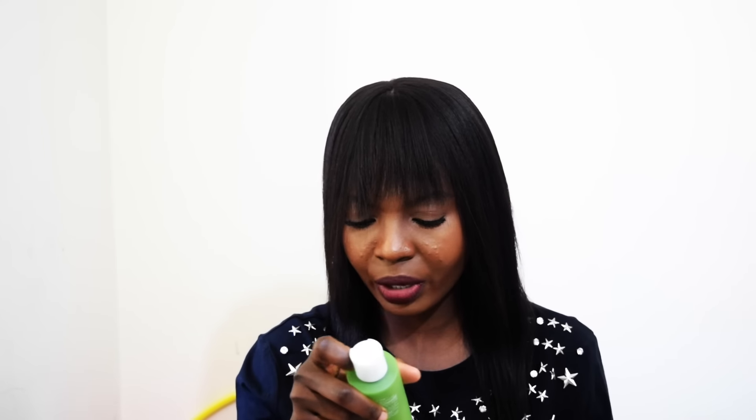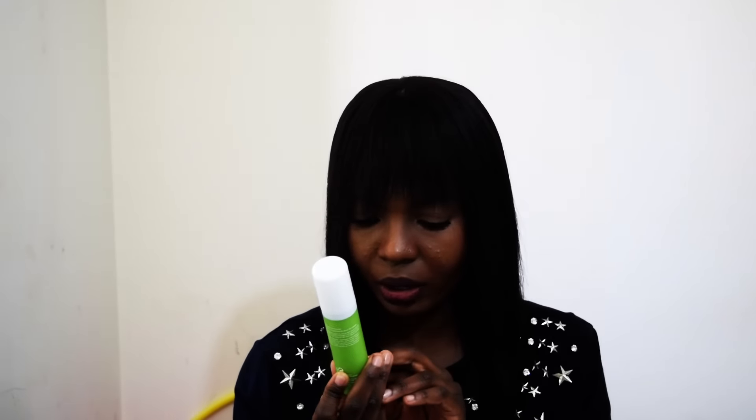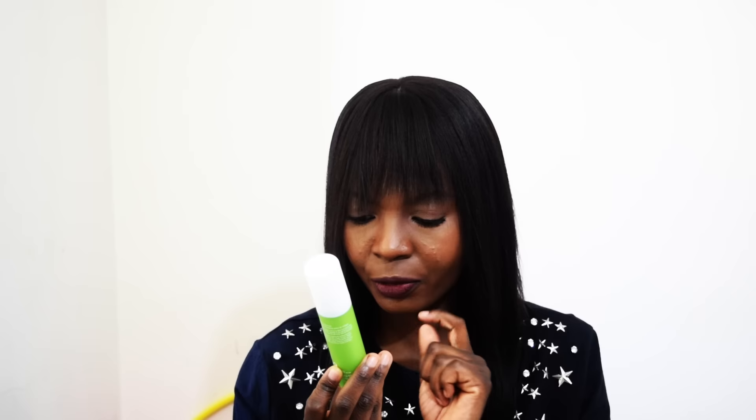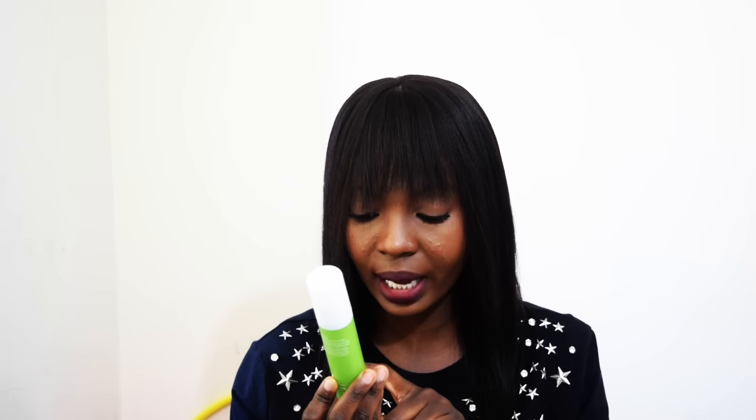They came out with their own formula called the Green Fusion Complex, which contains green tea, algae, and eucalyptus. The other active ingredients include neem seed oil, rosehip fruit extract, and AHA — so you're getting some really good stuff in here.